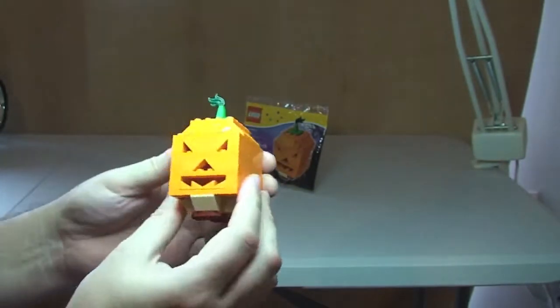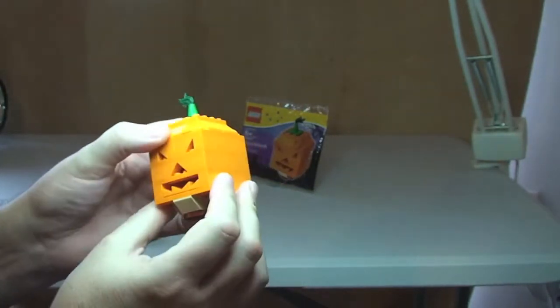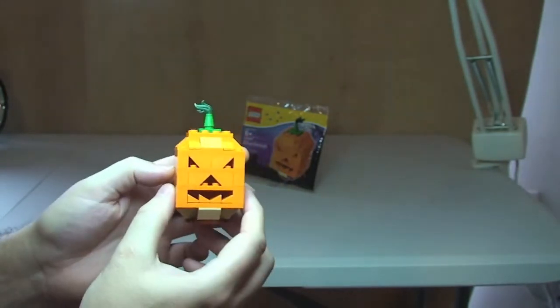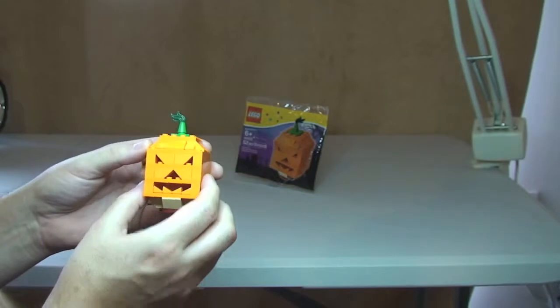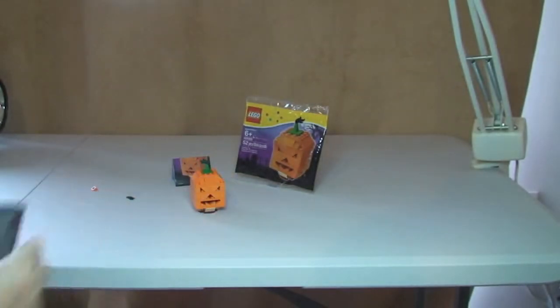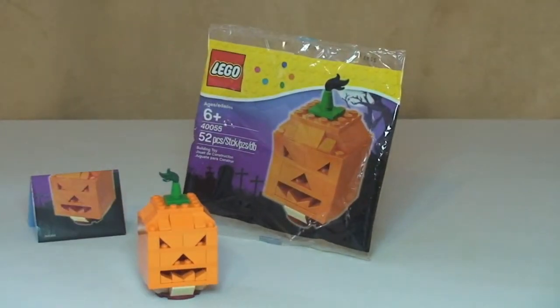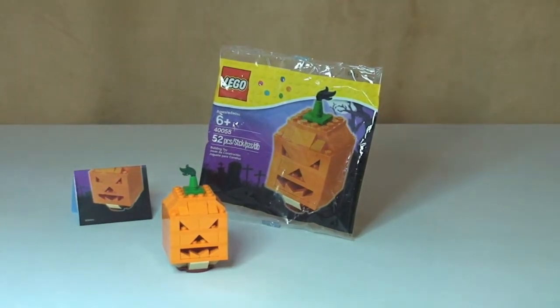Anyway, that's it guys — hope you enjoyed this polybag unbagging, build and review of the Halloween pumpkin. As always, please go ahead and give this video a thumbs up, leave me any comments or feedback, share the video, and if you haven't done so already please subscribe to my channel. I'll see you in the next video — cheers!